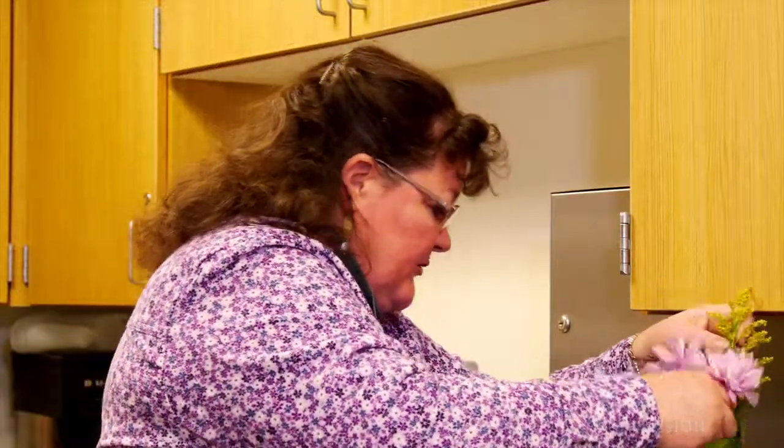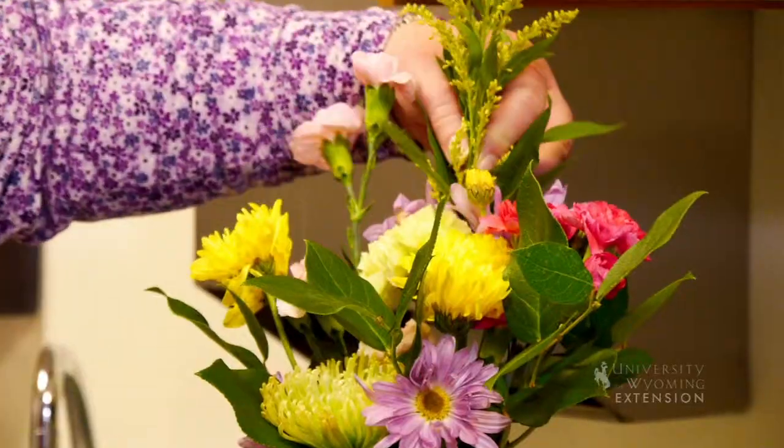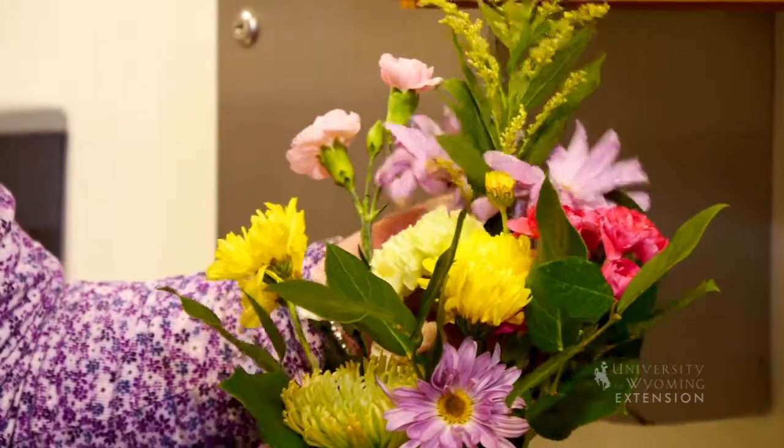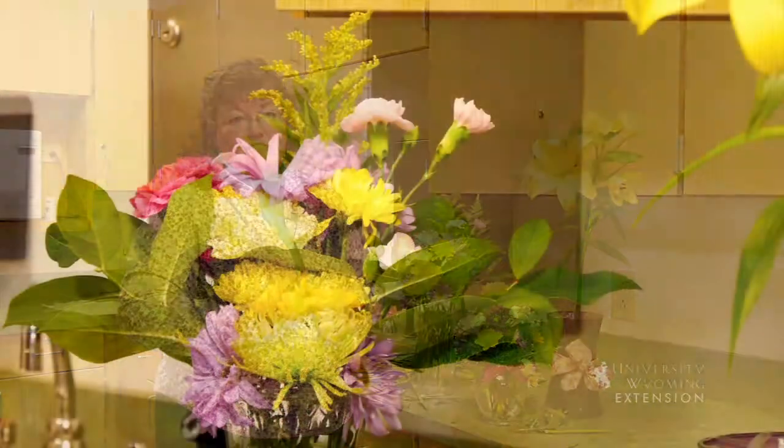As you're creating your arrangement, you want to base it off of the center of the arrangement and keep things balanced on both sides. For the University of Wyoming Extension, I'm Donna Hoffman and this is From the Ground Up.